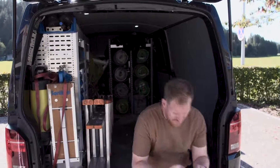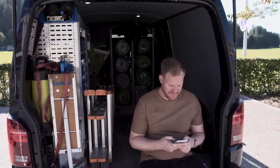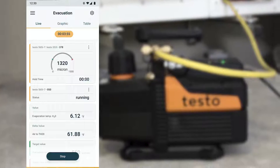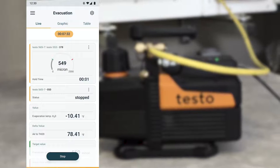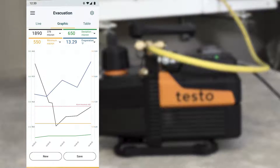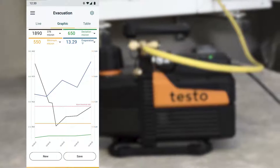Unlike conventional vacuum pumps, the evacuation process is stopped automatically when the target values are reached. In addition, the testo 565i then automatically starts a vacuum holding test to check the system tightness.